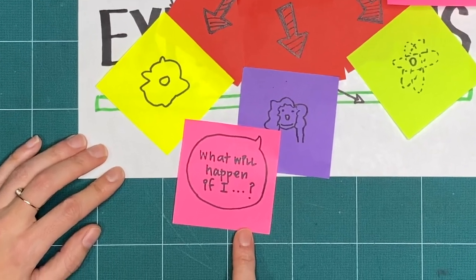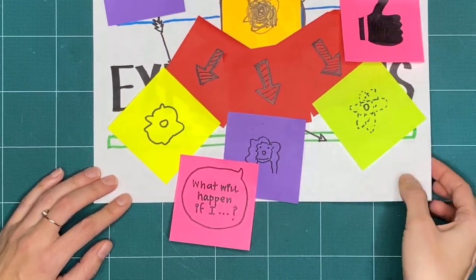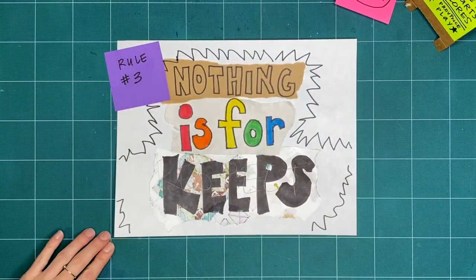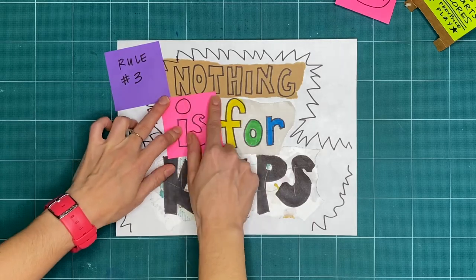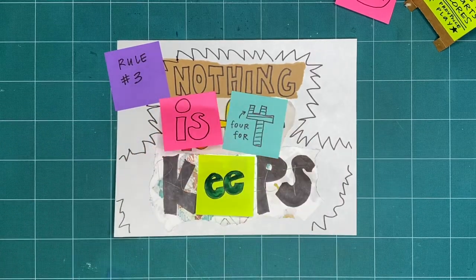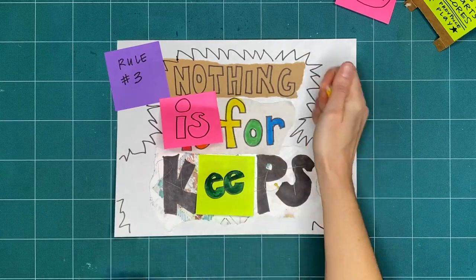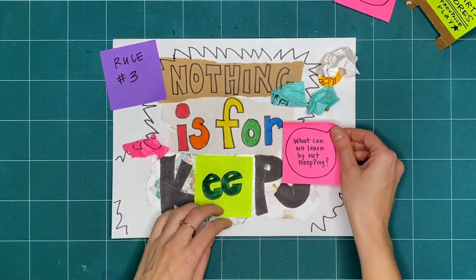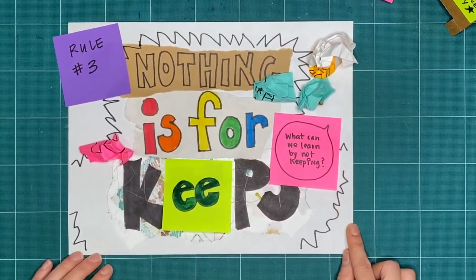Try to do things you've never tried before and ask yourself, what will happen if I… Rule number three is nothing is for keeps. Everything we make together is a test, or a draft, or creative playtime. We're just trying things out. What can you make or try today and then take apart or recycle?